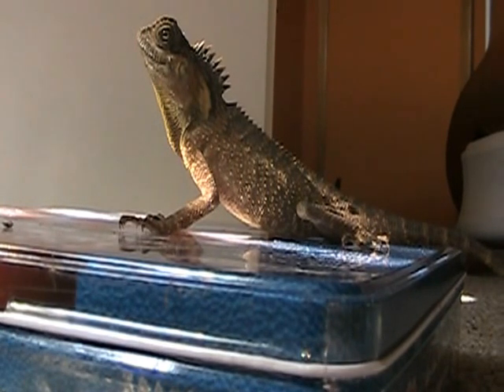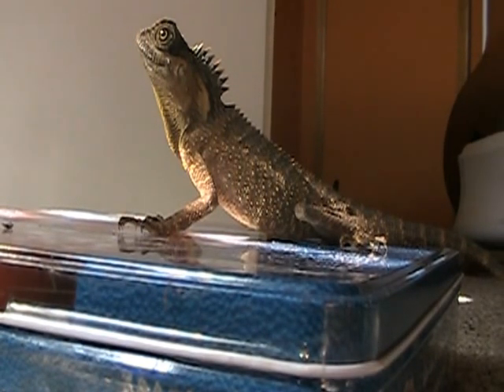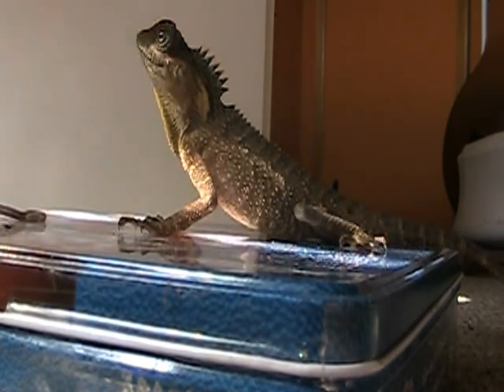Sadly, these horns fell off. I've asked a person — going to ask a few more — and they said they don't grow back. It's a bit troubling. Also, everybody, you don't need to put calcium dust on their worms because they're chock full of it already.